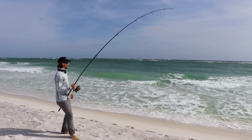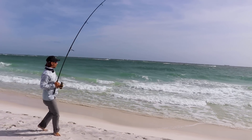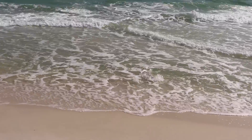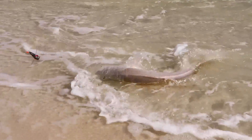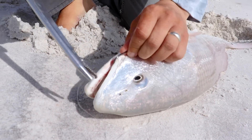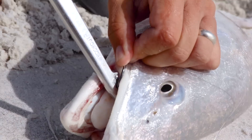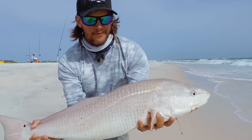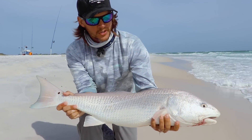I think we've got a nice bull redfish on here. This was our target species — one of the primo targets while you're surf fishing. Beautiful beach redfish. We're going to get this circle hook out — it's right in the corner of the mouth. Circle hooks are definitely the best way to fish for these species. Real easy to get out. Nice redfish over slot — we won't get a measure, no need. This was our target.